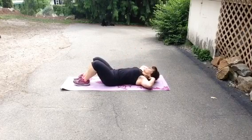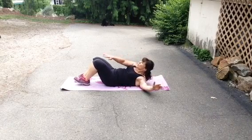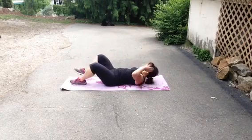Now we're going to move on to some crunches. Look straight up and just squeeze, breathing out as you come up. There's a fist width between your chin and your chest.